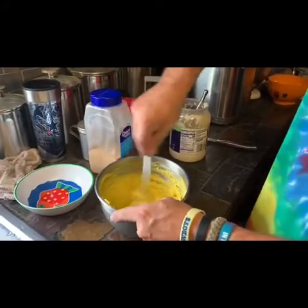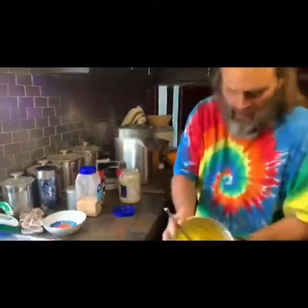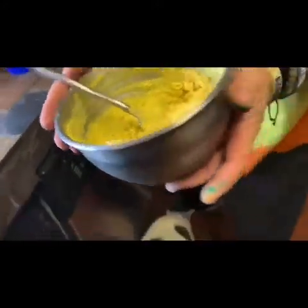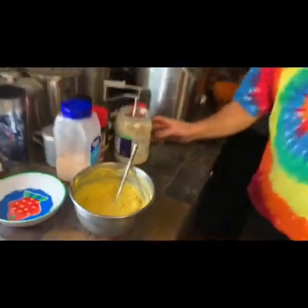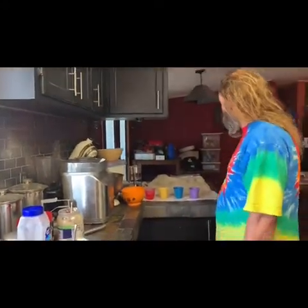Everybody makes deviled eggs their own way, and that's fine — this is just my version. See how it's nice and chunky? I'll leave those chunks in there, and that's all you get as far as texture. Here's the special neat thing about mine on Easter weekend — I've been doing this for about the past four years.